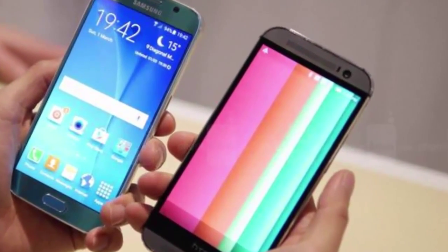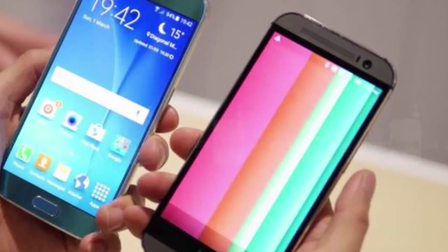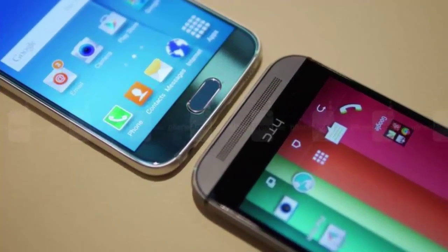Hi guys, today I am going to talk about a comparison of the Samsung Galaxy S6 and the HTC One M8. First we will see about design.